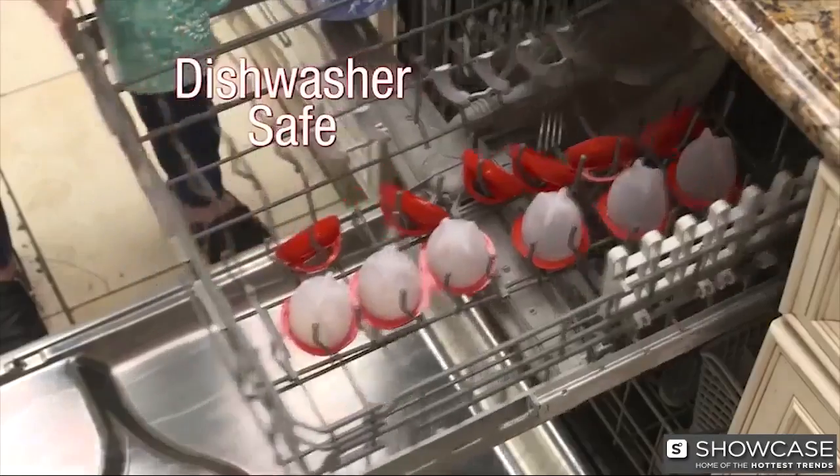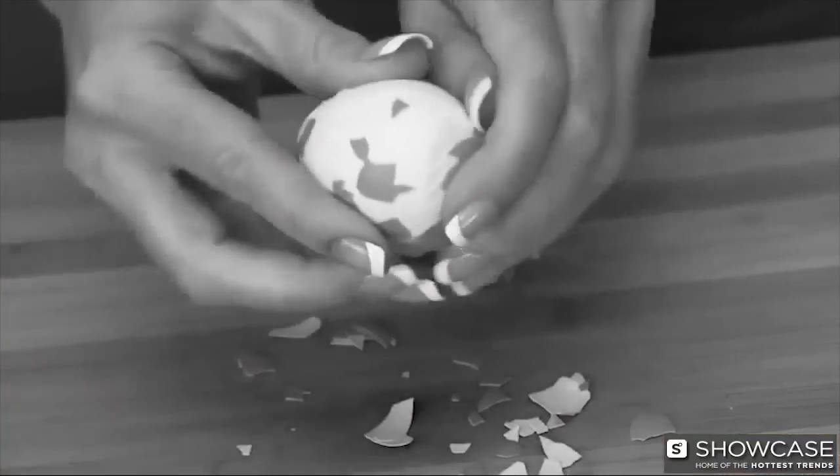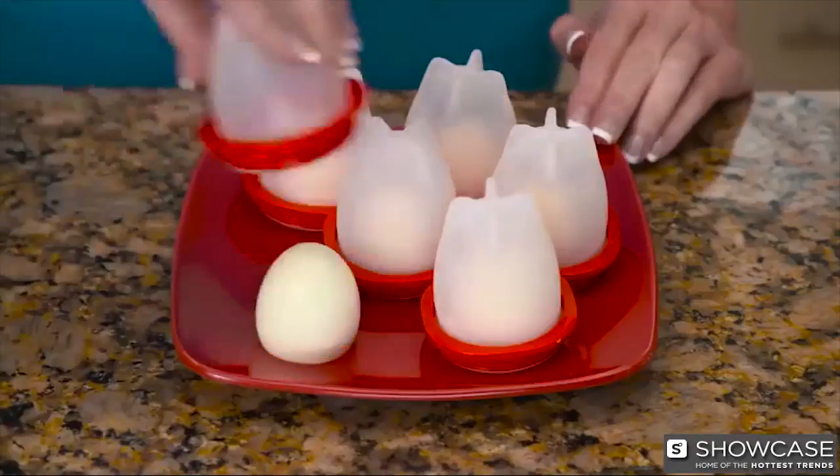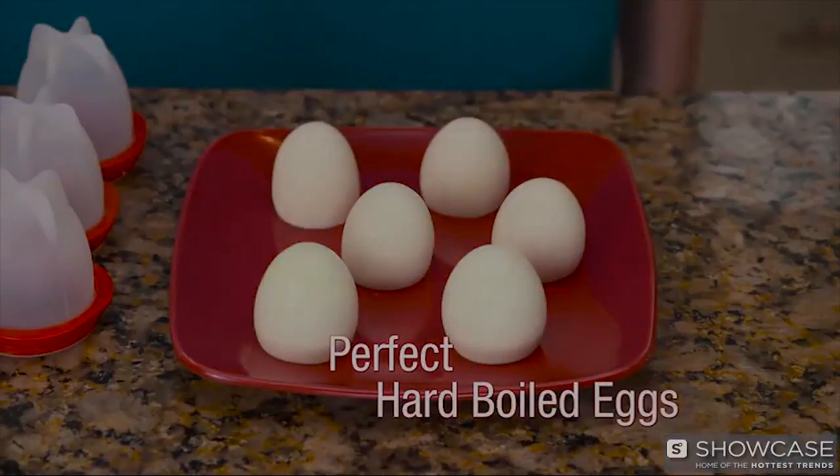Easy to clean, dishwasher-safe Egglets. Don't waste your time picking and peeling hard-boiled shells. Now just crack, boil, and pop with Egglets for perfect hard-boiled eggs without the hassle.